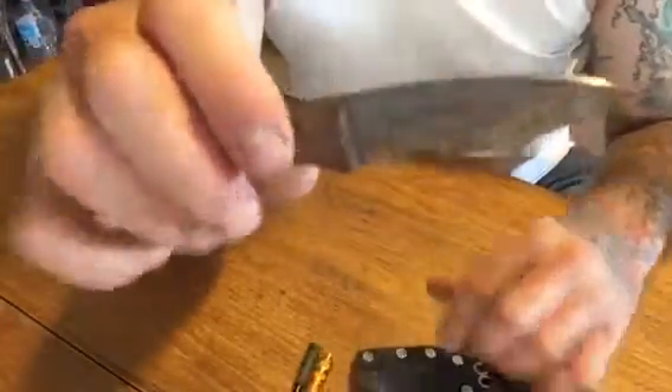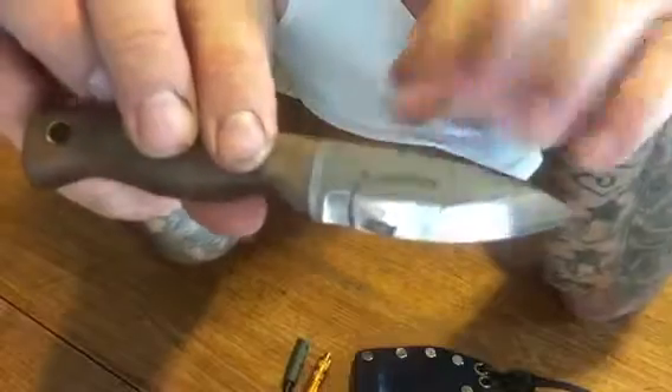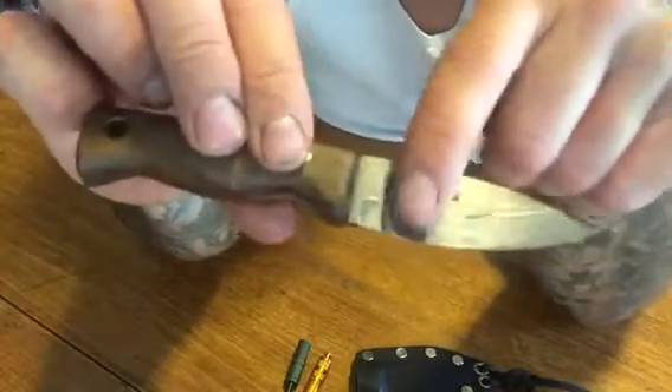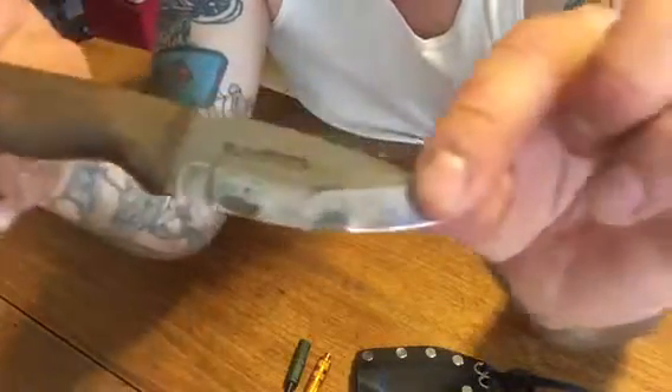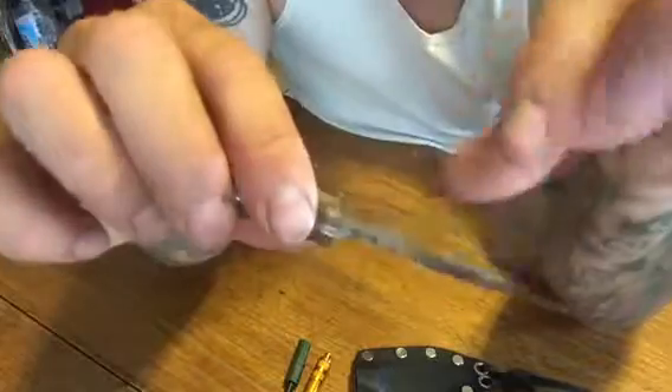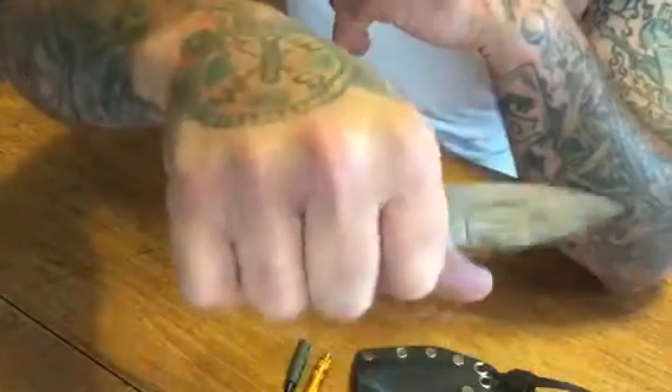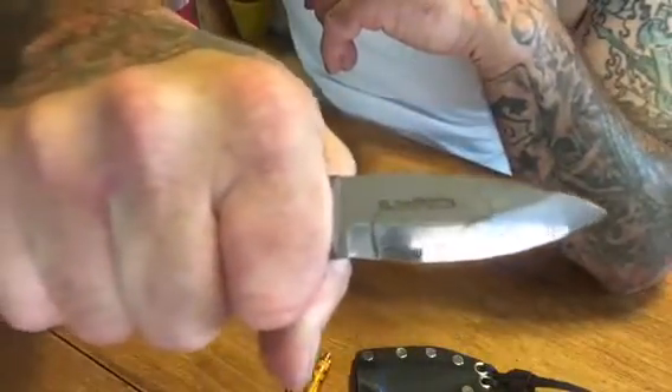This is my Condor Bush Lore Mini. I put it away a while back and realized that when I put it away it was wet, so I've got to clean up the blade. It's high carbon steel, so I'm going to have to clean it up really good. This is just ridiculously sharp — this is one of my favorite bushcrafting knives, and the reason I like it is it fits in your hands so nicely.